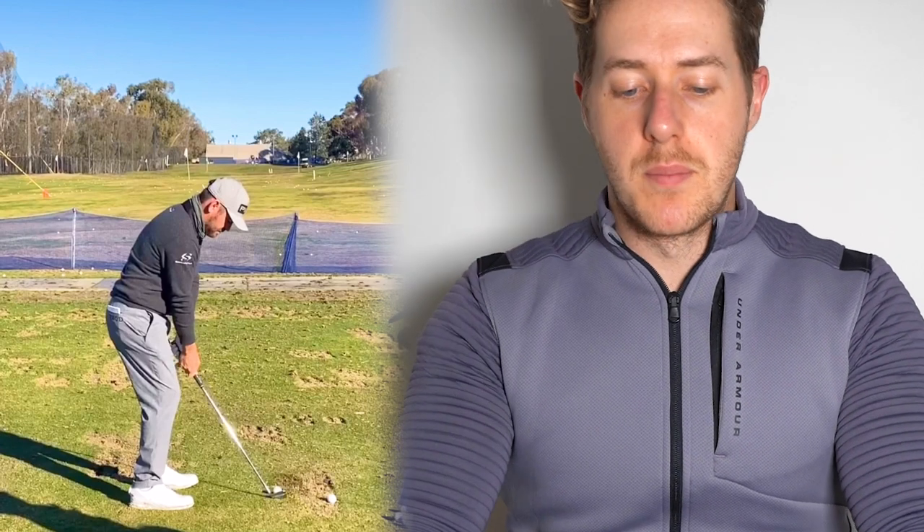Now we're going to take a look at Louis Oosthuizen's iron swing from down the line. Louis is probably one of the best iron players on the PGA Tour — he's not the biggest hitter, but for a smaller guy gets the ball out there pretty far. As we have Louis set up with the iron, it's interesting — it looks quite similar to John Rahm's setup with irons. He's sitting back a little bit more, with more knee bend and hips a little further back. Also look how close his hands and arms are to his body — there's no real gap between the grip and his legs.